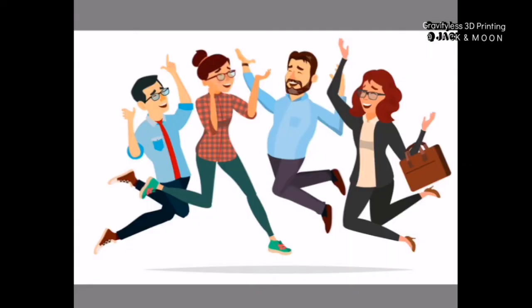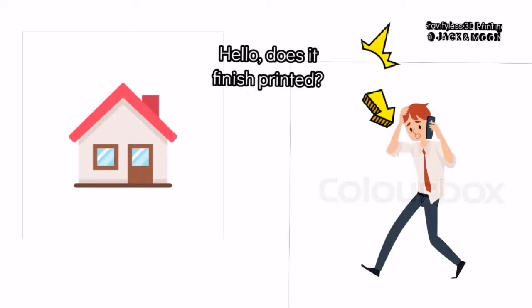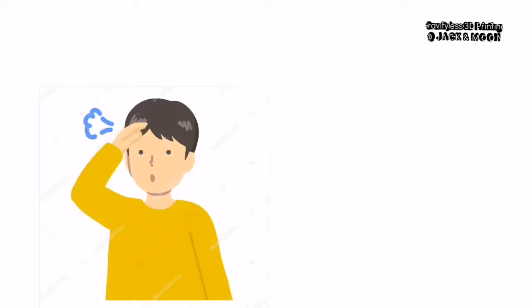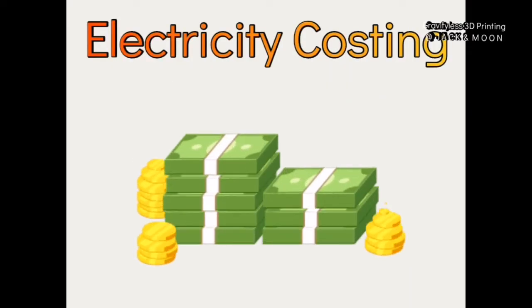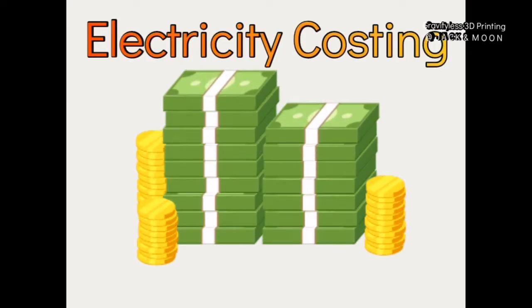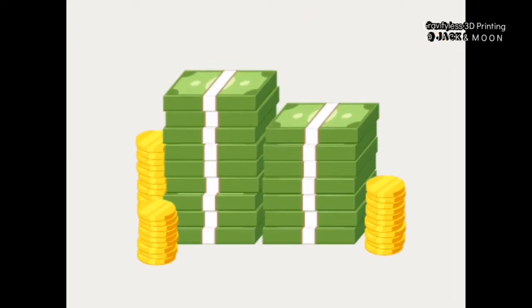Fortunately, we do not have to pay much for charging our phone daily. Also, having our 3D printer in standby mode will not impose much burden on our electricity bill. So, you will not need to feel guilty next time if you are not able to turn off the printer immediately after printing is complete. Now, after getting all the values, let us investigate the financial side, which is the most important theme for today's video.